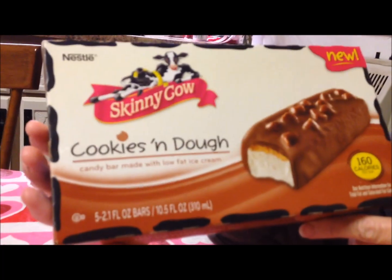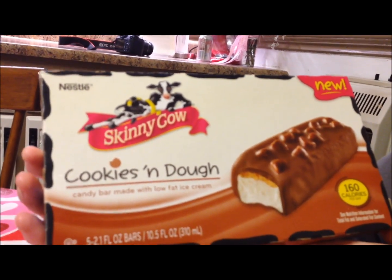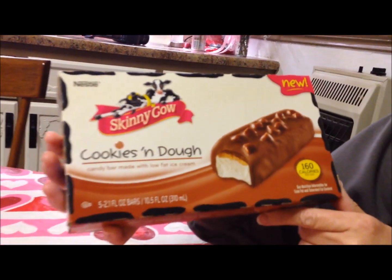Someone named Eric recommended I try the Skinny Cow Cookies and Dough — it's a candy bar made with low-fat ice cream. They're new, or they say they're new — I don't know how long they've been out. They are 160 calories each.